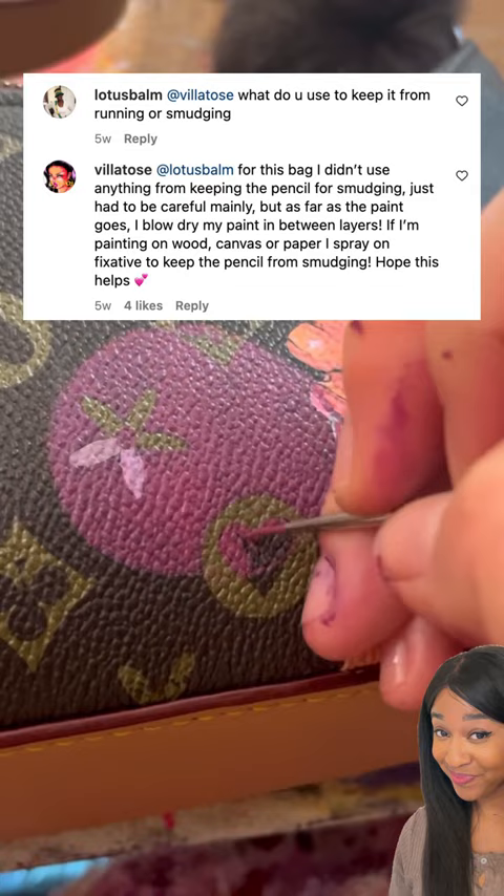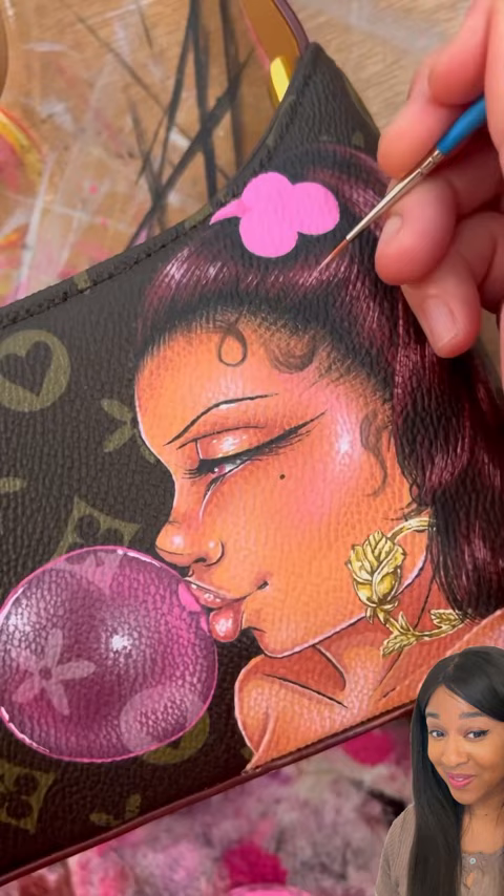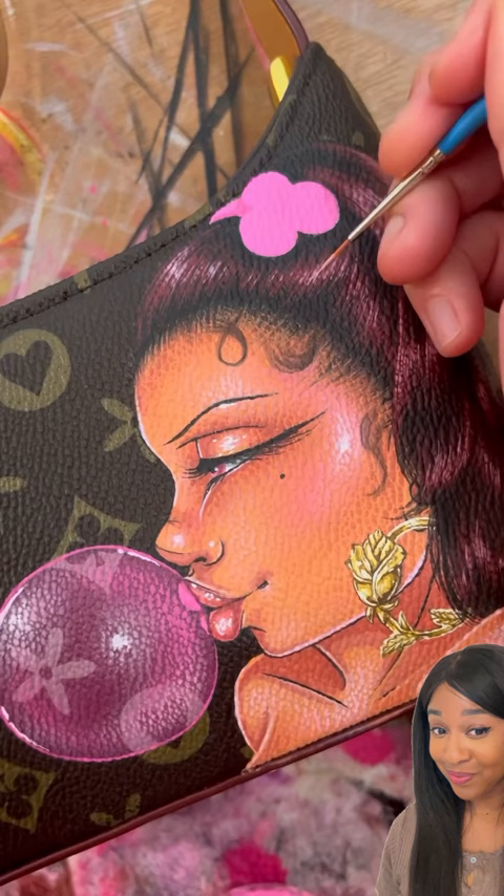One question was what do you use to keep it from smudging, and she made sure to let you guys know that you make sure you let it dry in between layers — that way you could avoid any smudging at all. Let me know in the comments if you're going to try this out.